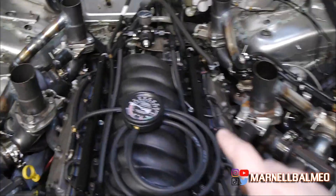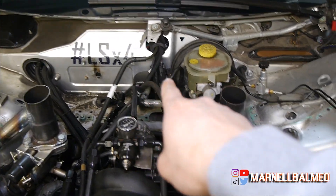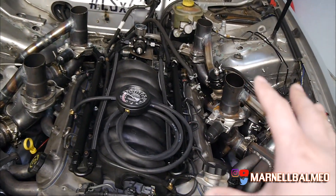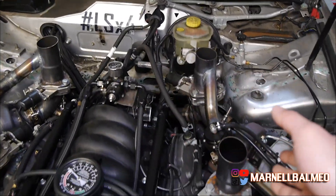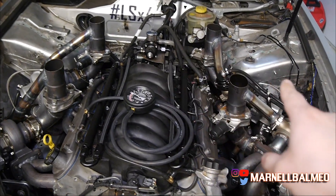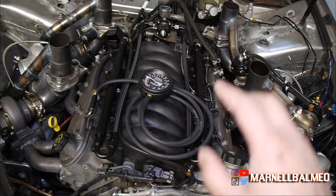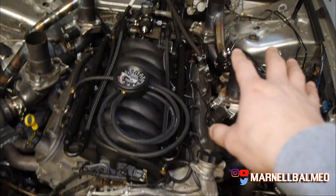The way I have this thing set up is I have one line hooked up here that goes through to the catch can and vents out. It tees off before it gets to the catch can. With this setup it's essentially a breather setup, but it does collect a lot more moisture before it vents out. The issue is there is nothing pulling the air out of the engine.